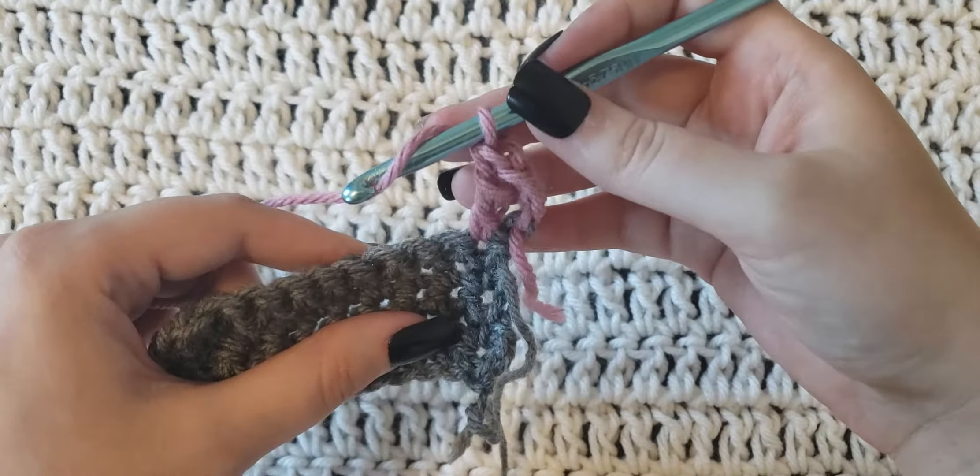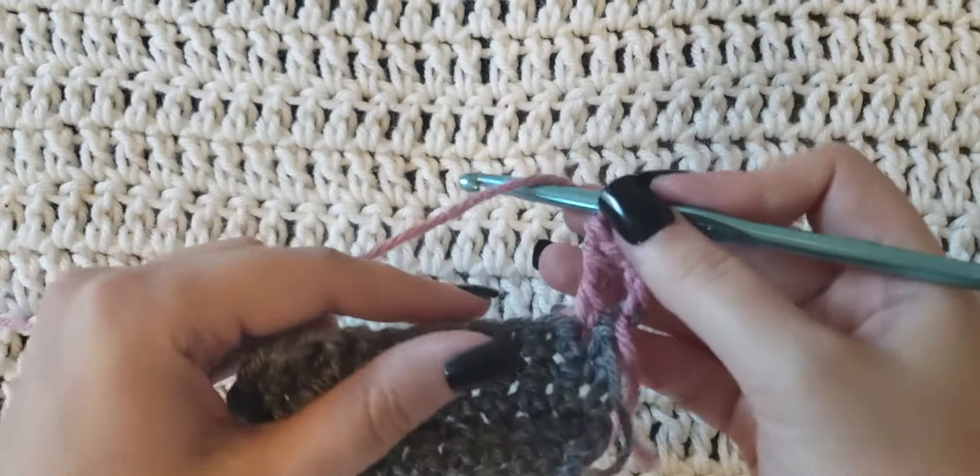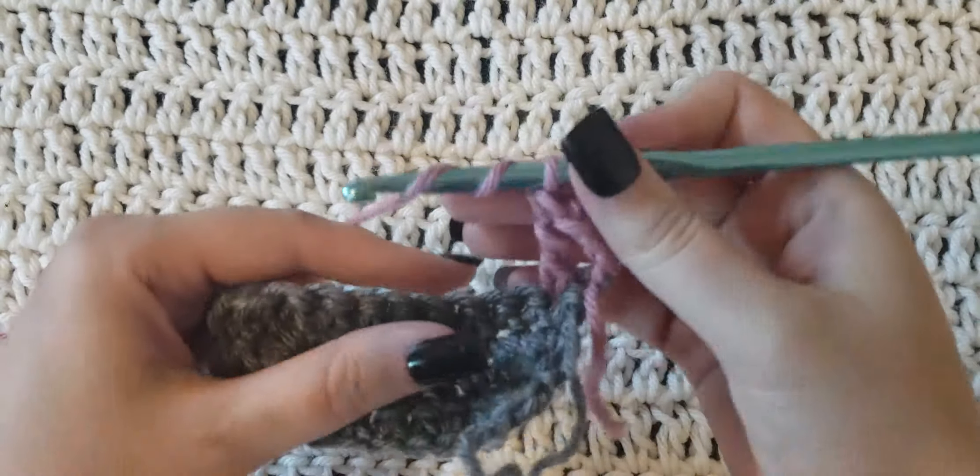You're gonna have two loops left, yarn over again, pull through the last two loops. And this is how the stitch is gonna look — it's very tall.